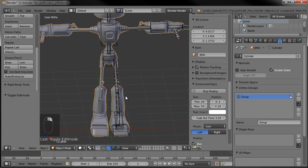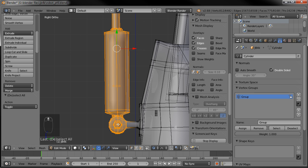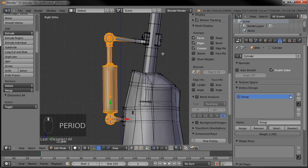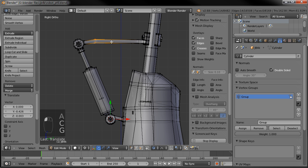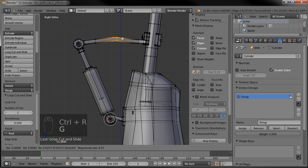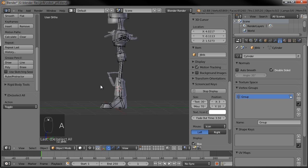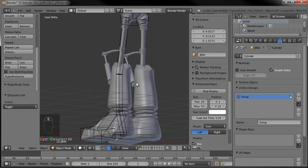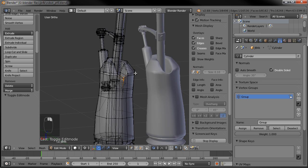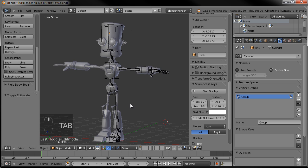Now we need to do the same thing on the knees. Grab everything here, put our 3D cursor right there, and we'll rotate around that so we can do like so. Grab this, move it out, add a loop right there, and move it up. Maybe that'll work. Hopefully he doesn't have to sit under a table or something where his knees poke out too far. We'll probably need to do the same thing back here. Let's move those down, make sure we have proportional editing turned on, and scale that up just a bit.